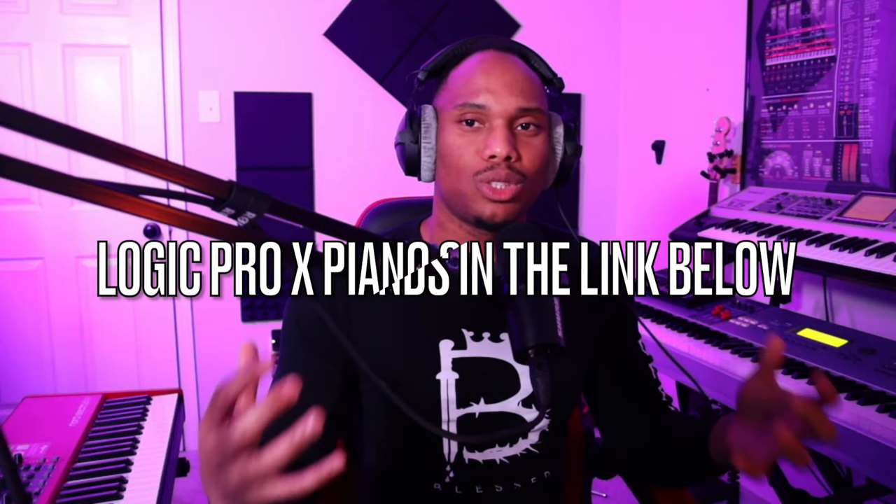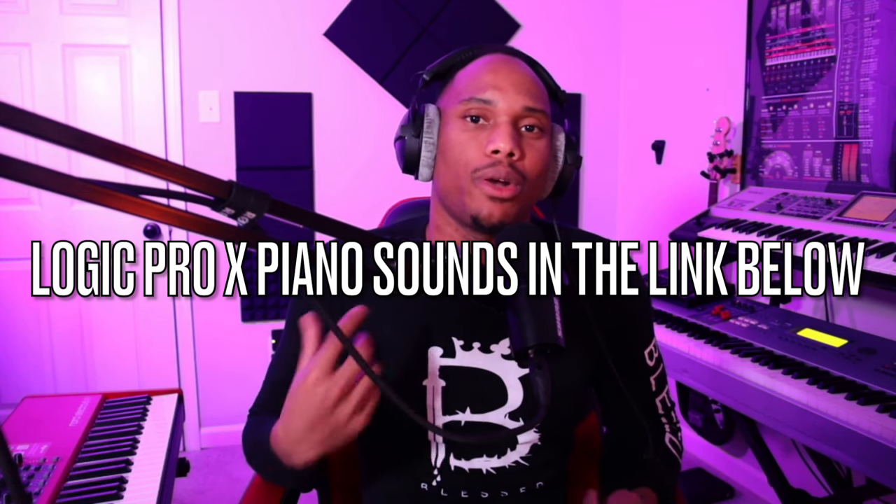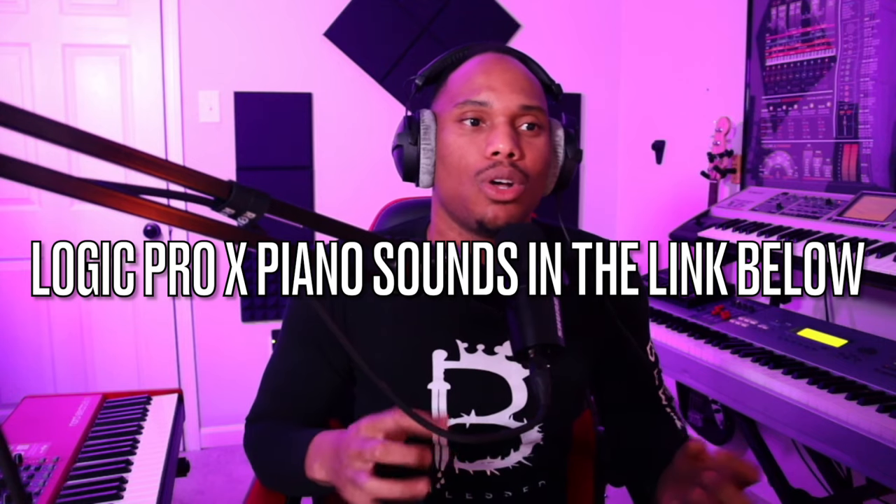It sounds super full, it sounds super rich, and it just sounds all around good when you're able to incorporate sound modules along with your main keyboard. So that's the secret — I'm not using all Nord sounds. I'm stacking them along with sound modules, and that's giving me such a full sound.